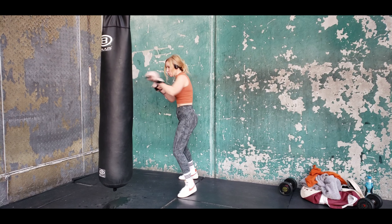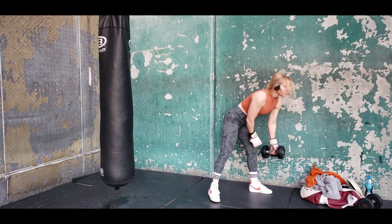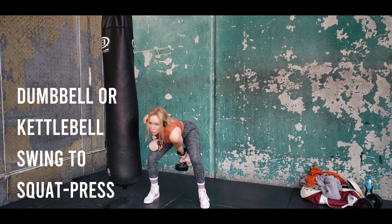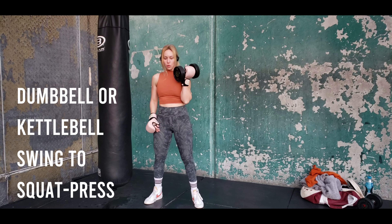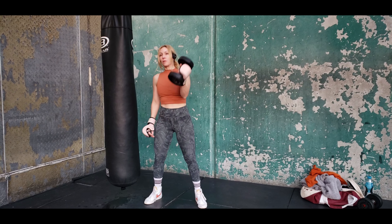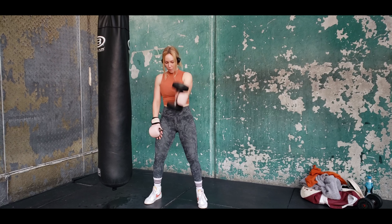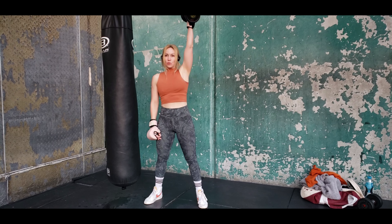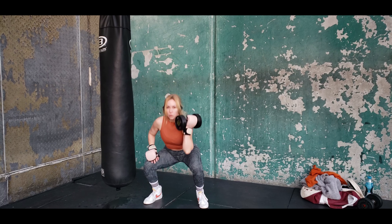After that, we're going to grab a dumbbell — I'm using a 20-pound here, but you can use whatever you like. We're going to do a swing; you can use a kettlebell as well. We're swinging through and racking that weight up, dropping down into a squat, and then pressing overhead. We're doing unilateral work with one weight, so obviously the next time I do this exercise I will switch hands.